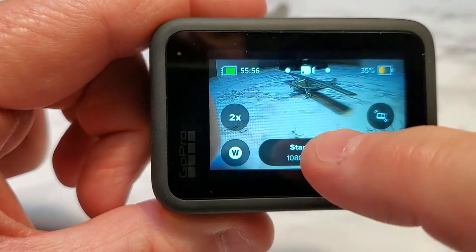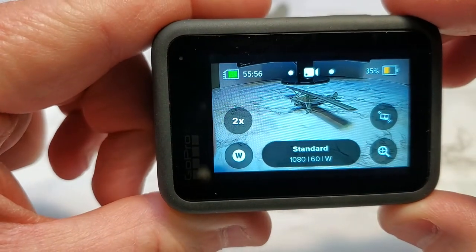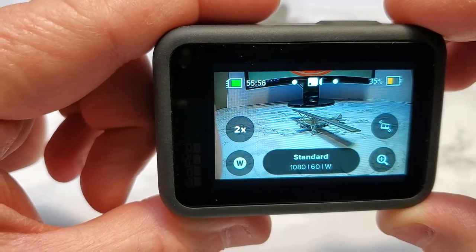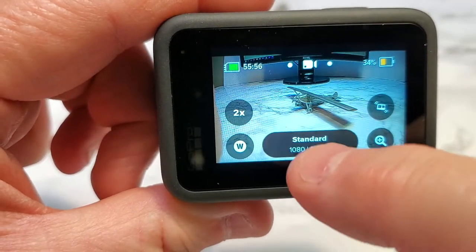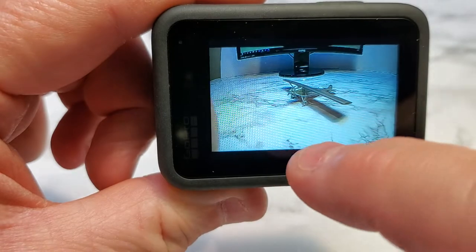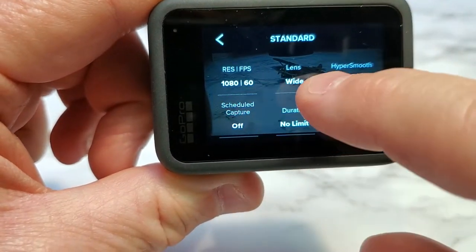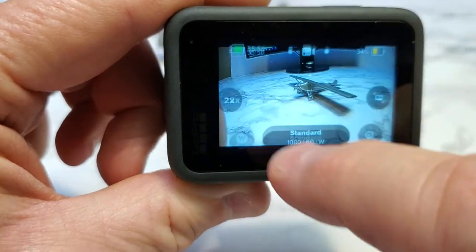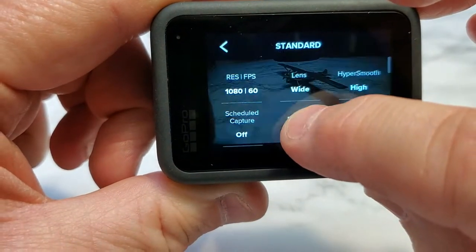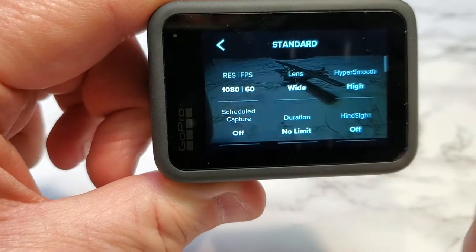This is kind of a neat feature. So you can set the time — I've got it in video mode. Say you want to place the GoPro somewhere and take a video at 3 p.m. or 3 a.m. in the morning to see what's going on. So whatever you want the video to be, I want it to be standard. I'm going to press and hold that — that's going to take me right to the settings instead of clicking it and then clicking the little pencil icon.